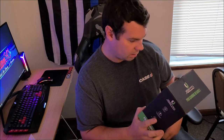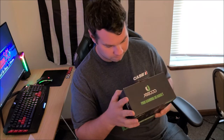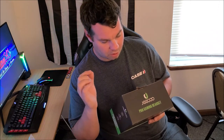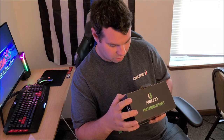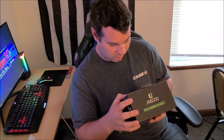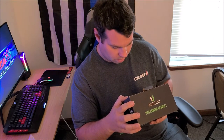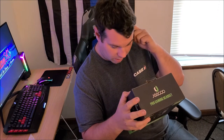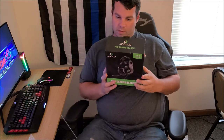Let me check some specs here real quick — everything's in a different language but there is English. It has a 50mm driver in the speaker. You've got your frequency range, mic sensitivity, mic is directional. Cable length is 2 meters and the headset connection is USB 2.0.